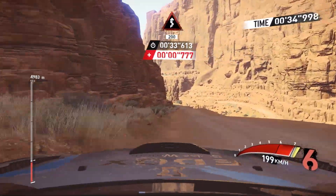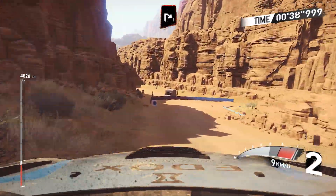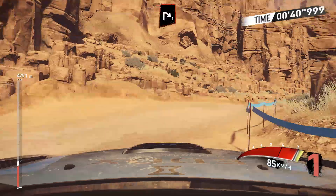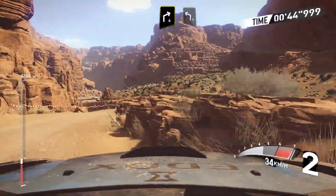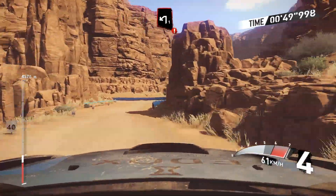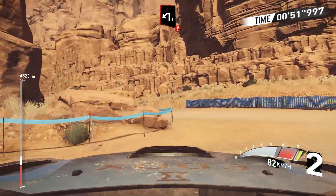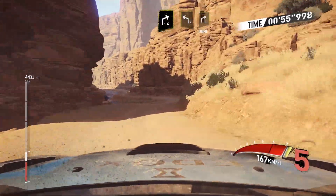And brake right 1, and keep middle right 4, into left 4, keep right, and caution brake, left 1 open.